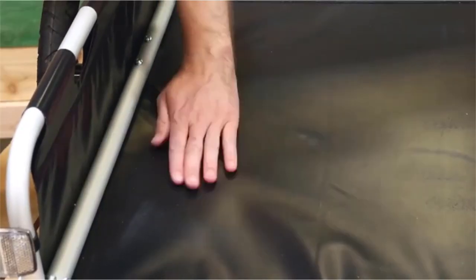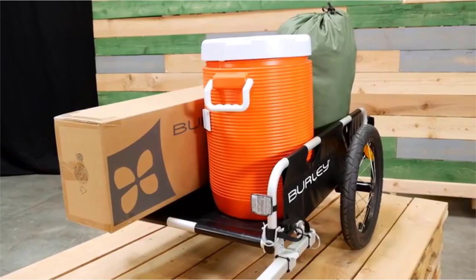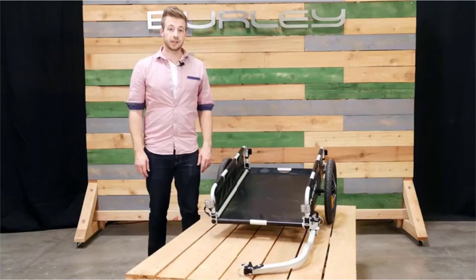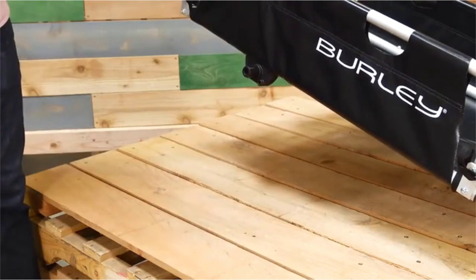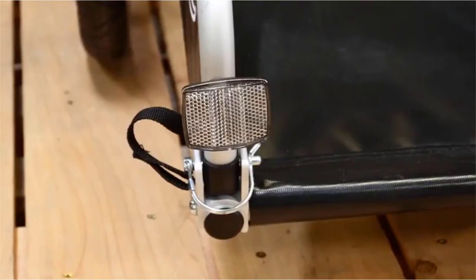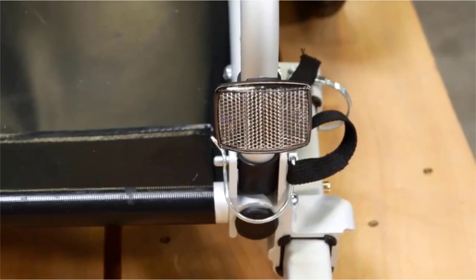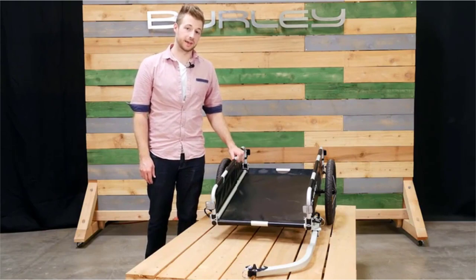The nylon base is easy to wash. The open front, back, and top make it easy to carry items of almost any size. The Flatbed comes equipped with easy-to-use push-button wheels. The bars on the side fold down for easier storage. There are reflectors on the front and rear to help stay more visible at night. The Flatbed is perfect for people looking to haul more with their bike.